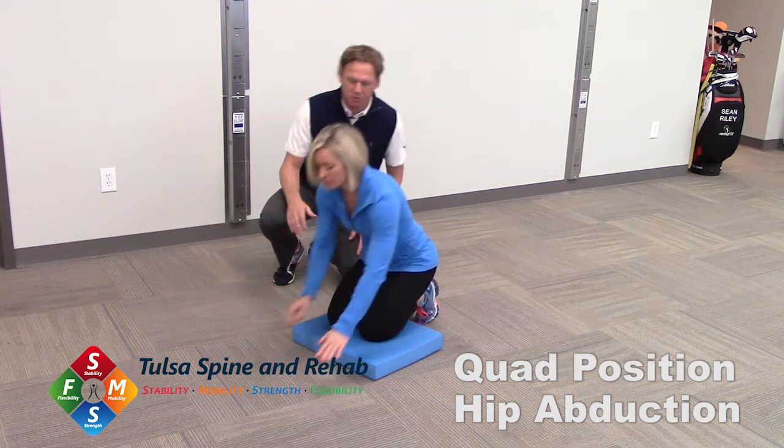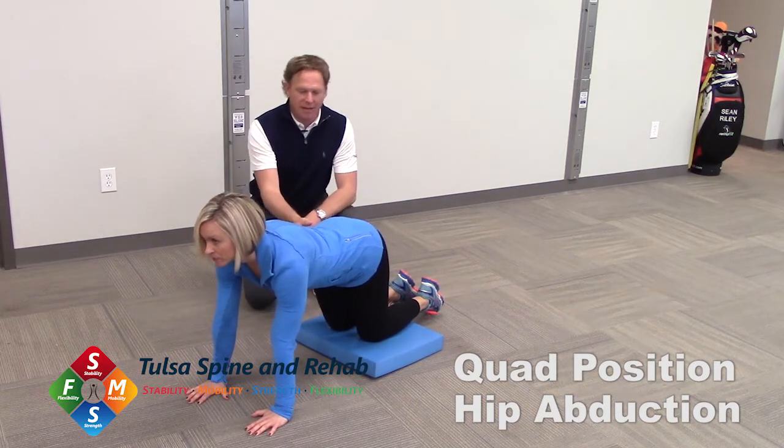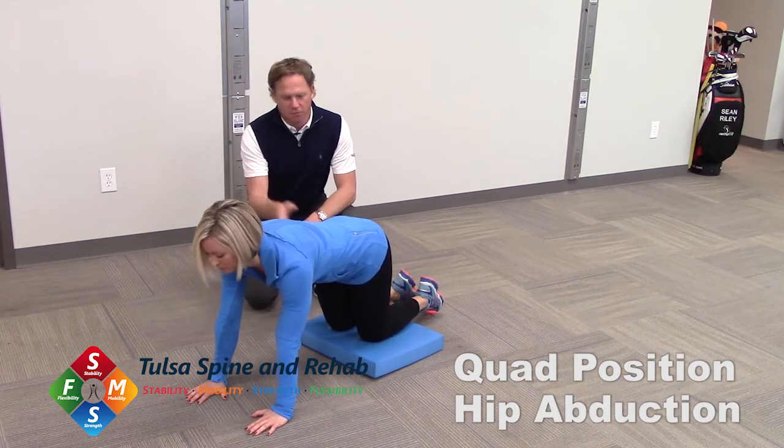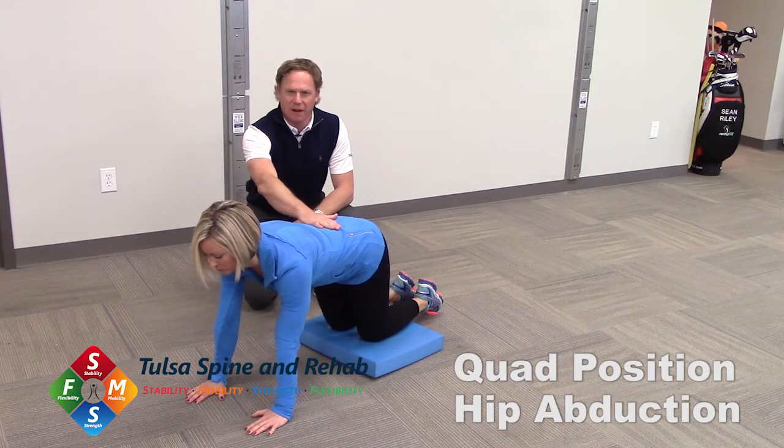We're going to have Bree get into a quad, or an all-fours position. We're going to have her arch her back and flatten her back — we've done this before. What we're trying to do is find a neutral pelvis, neutral spine. We're going to maintain that throughout the drill.